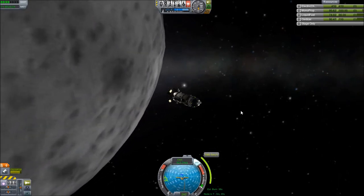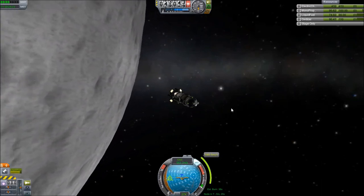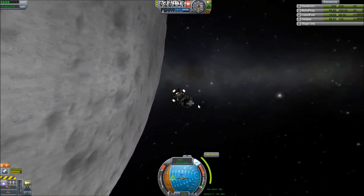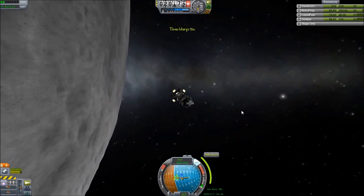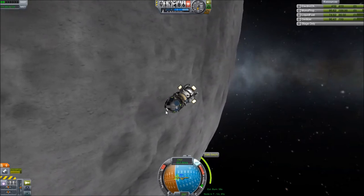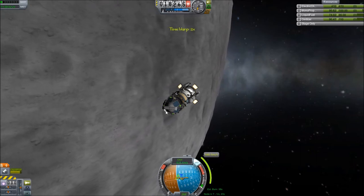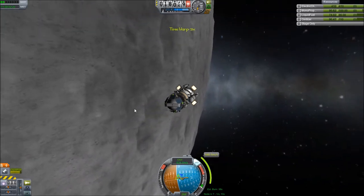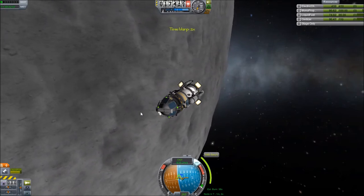Ten minutes out — oh, that's fast. Five minutes out. Four. Three. Two. I get nervous — it's making me nervous. Luckily it's too cold in here for me to be sweating. It's like 40 degrees in my house — it feels like I'm in space. I feel what the Kerbals feel right now. Luckily, this is not a manned mission.